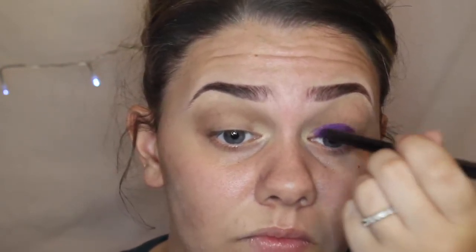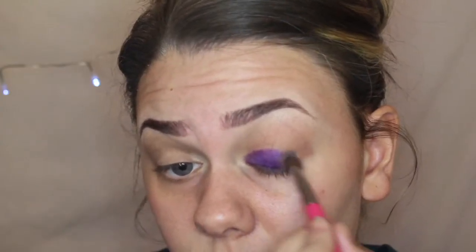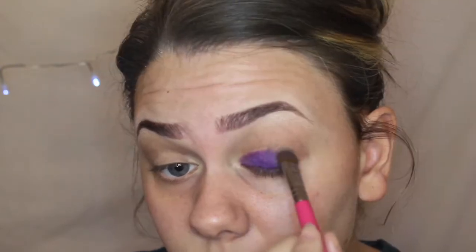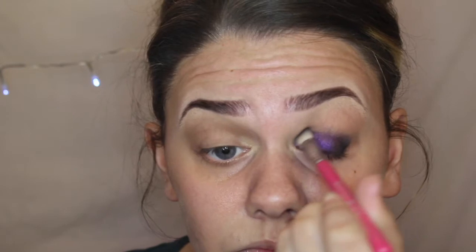I haven't used this shade all over my lid in a tutorial before, so I just started applying this. And then I went into the Urban Decay palette again and started putting a little bit more black shadow on the outer corner. I wanted this to look smoky but not too smoky, because I didn't want the black to overpower the gorgeous purple colour. I'm just blending that out with a Sigma brush.